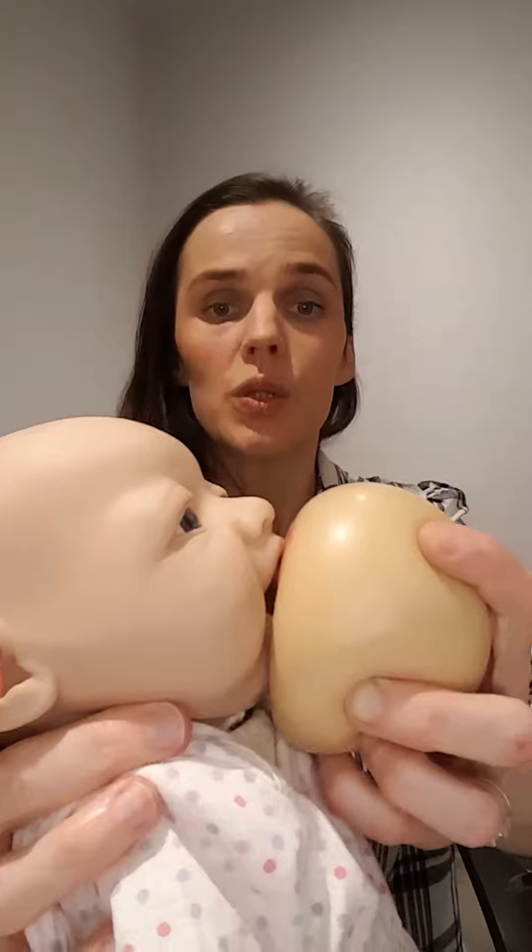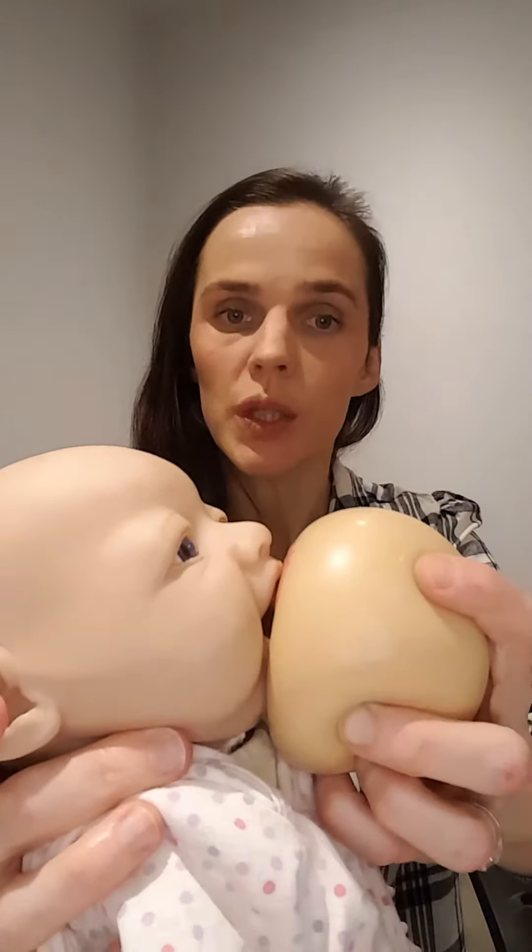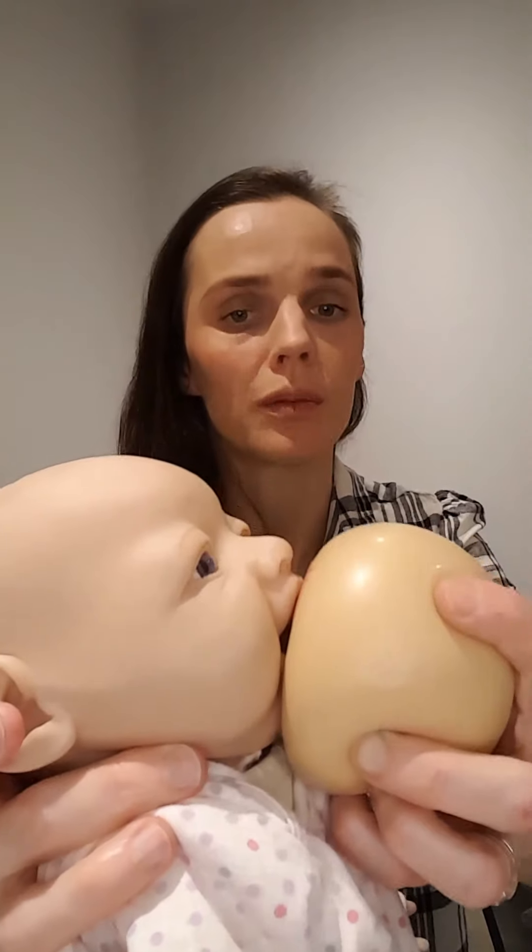As babies start to suck, sucking will be quite quick to get the milk to flow. Once the milk flows, sucking will transition into a deeper and more rhythmical suck-swallow pattern — typically a ratio of one suck per swallow or two sucks to one swallow — with small pauses in between. Most importantly, mom is pain-free and comfortable.